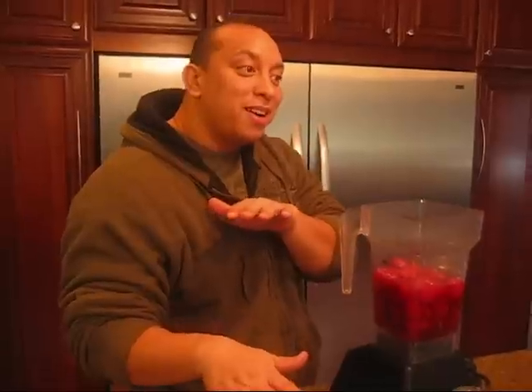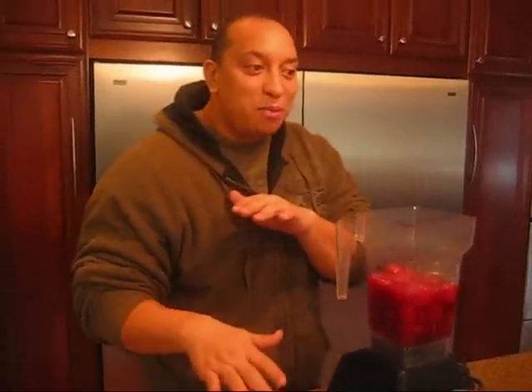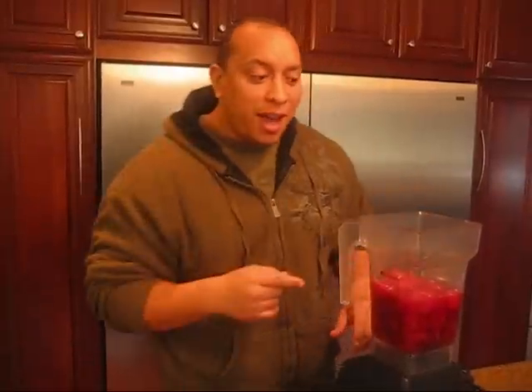Hey everybody, welcome back to Raw Food Muscle. Today I got a tasty treat for the sweet tooth people — something that works for me because I just have to have my sweetness. But I also got something for my kids because I'm trying to figure out ways to get them to eat healthy stuff. They're not raw like I'd like them to be, but I'm trying to introduce them more and more — on the down low, mixed in with lots of fruits.